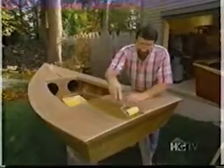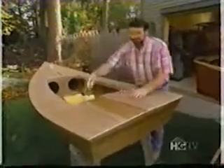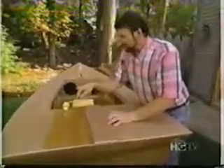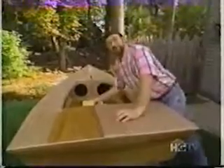After completing the sanding on the deck, I vacuumed it off, took a tack rag, and cleaned off any remaining dust. I've moved the boat outside because I want to continue working in the workshop, and while this epoxy coating dries, I don't want any dust to get on it. As long as no leaves or bugs fall on it, we'll be all set.